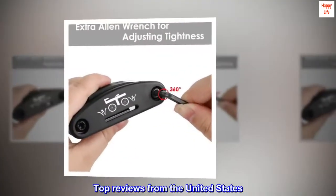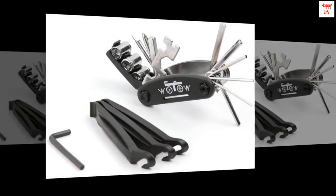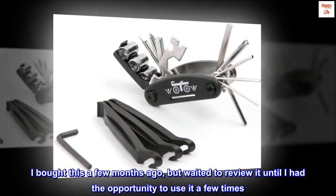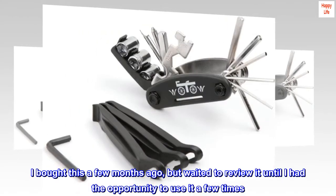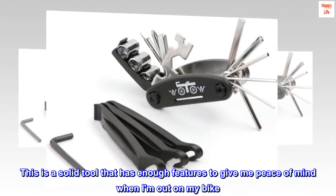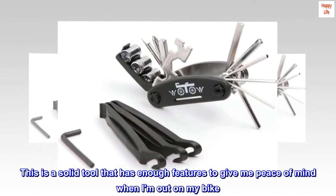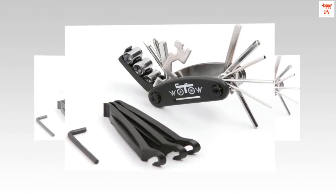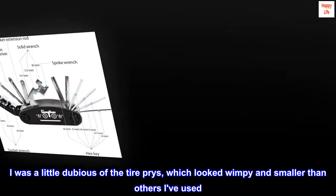Top reviews from the United States. Excellent value for a quality tool. I bought this a few months ago but waited to review it until I had the opportunity to use it a few times. This is a solid tool that has enough features to give me peace of mind when I am out on my bike. I was a little dubious of the tire levers, which looked wimpy and smaller than others I've used.